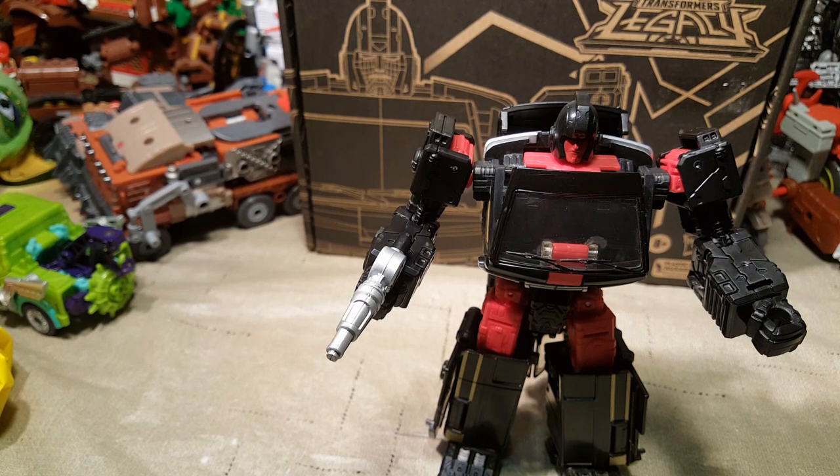And don't forget the Junkions we've got going on right now in the Legacy Evolution line. We've also got the Stunticons — er, not the Stunticons — the Junkions. So yeah, anyway.